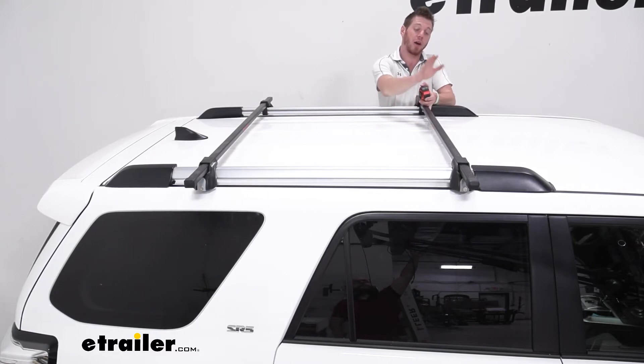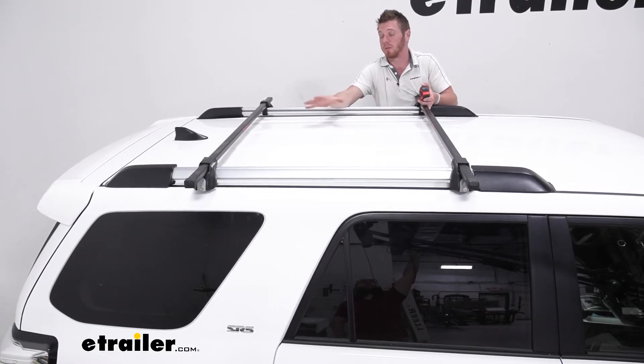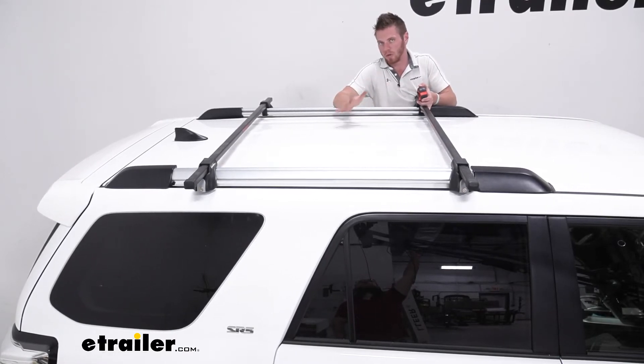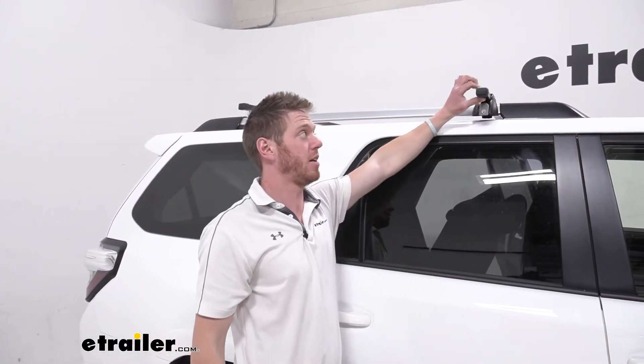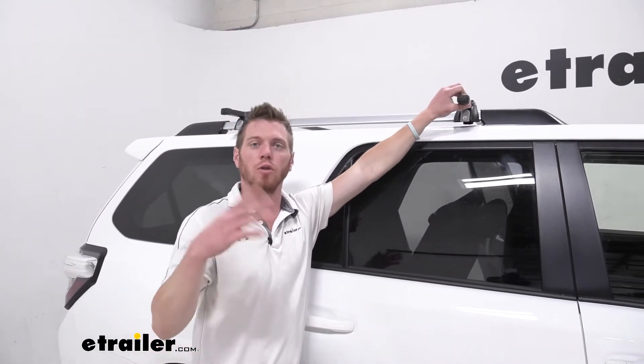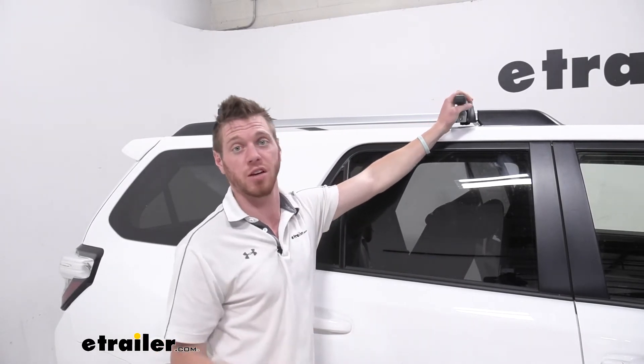It is going to have a weight capacity of 165 pounds, so if you plan on putting a lot of stuff up here, make sure you don't go over that capacity. The bars are going to have a width of an inch and a quarter and a height of seven eighths of an inch, so just make sure whatever accessories you plan on putting up here are going to be compatible with that size bar.